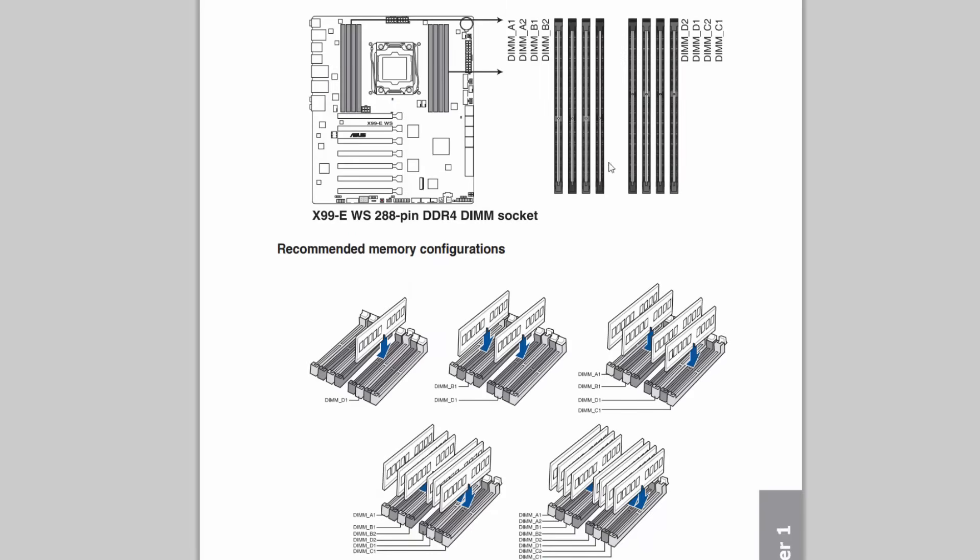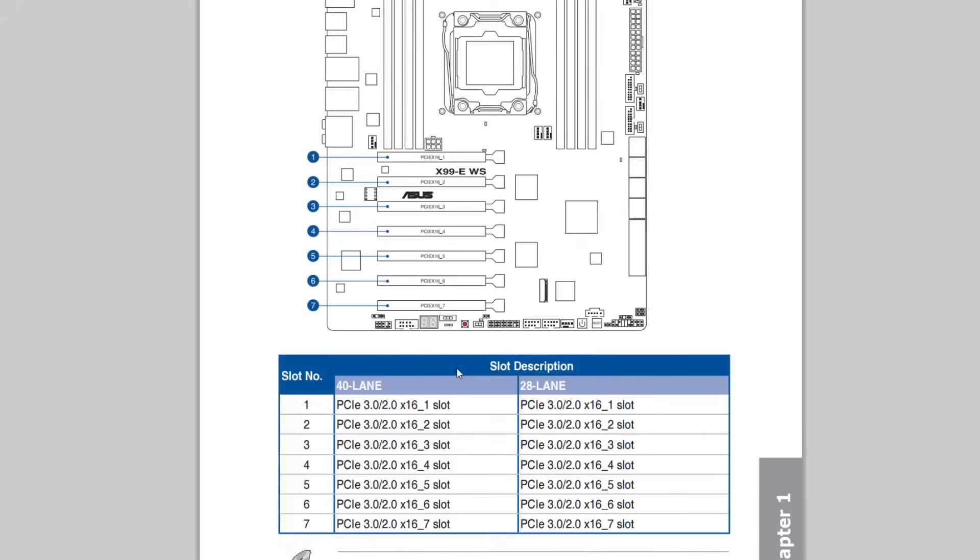The way you populate DIMM sockets for RAM on any motherboard is usually clearly explained in the manual — you must understand this, you cannot just stick memory in anywhere. Today with DDR2, DDR3, and now DDR4, you must look at the manual and understand how to populate the slots with RAM and the types of RAM.